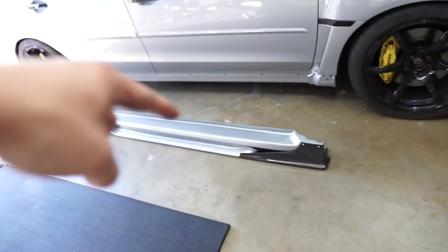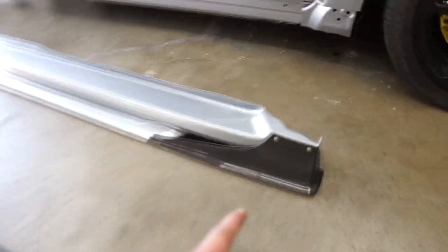I just got out of work. It's Friday, it's the weekend, and it's 80 degrees out here in Seattle, so I figured I should take advantage of the weather and finally get these side skirts installed. I have both sides installed and I got the shroud on that I'll show you guys how to do.